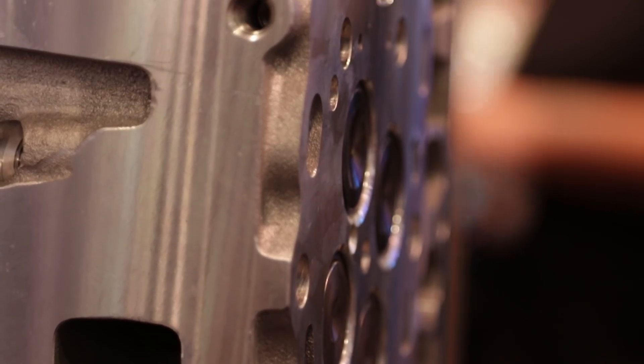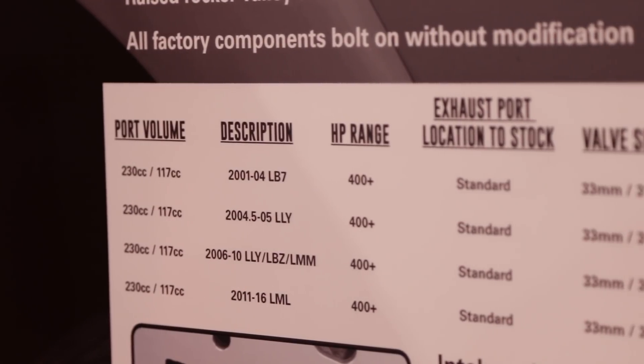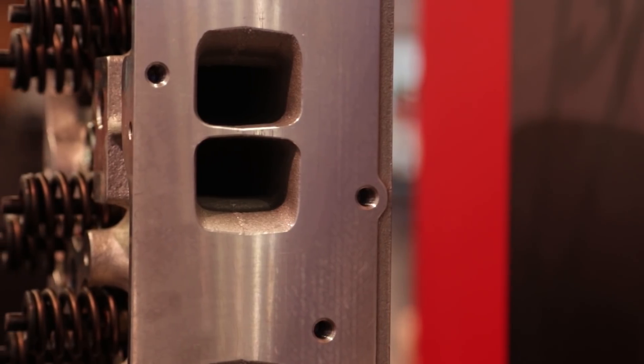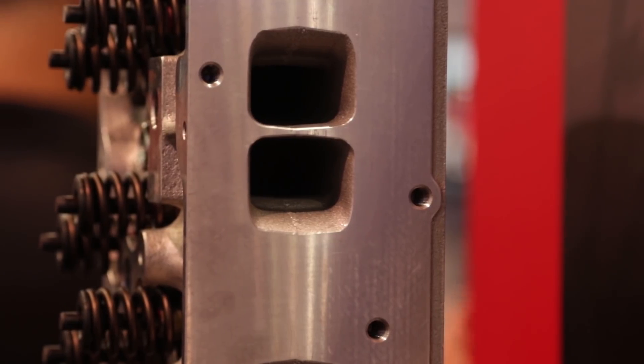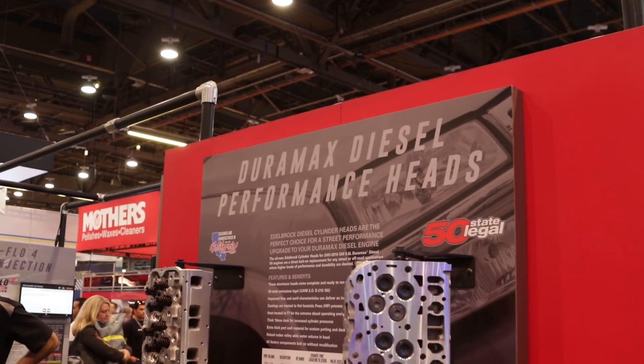We saw a hole in the market to make a cylinder head and that's what we've done. That market niche and looking for a solution to a problem — give me the overall tour of this new Edelbrock product. We started with a clean sheet of paper, technically, with a CAD program. Duramax is very durable, known for its heavy-duty capability, and we're known for going in and taking a cylinder and making it better. We start with our casting.